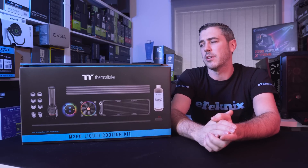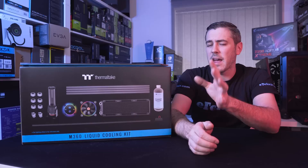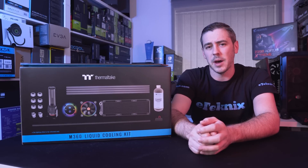Now Thermaltake have actually got you covered here with the M360 liquid cooling kit. They actually say that everything you're gonna need for a custom loop is inside this box, so let's open it up and find out.